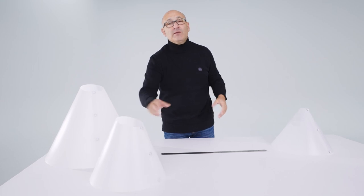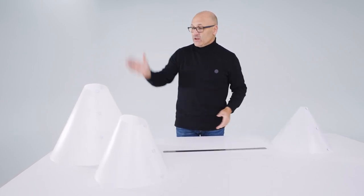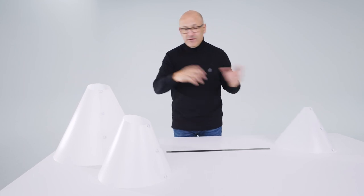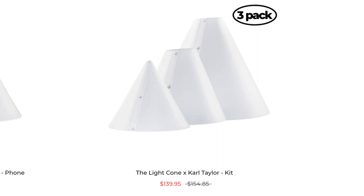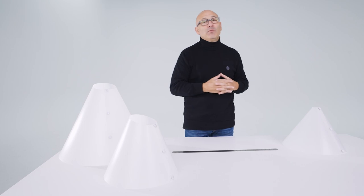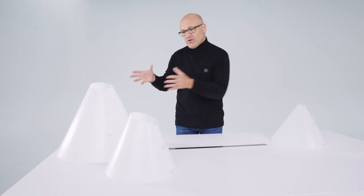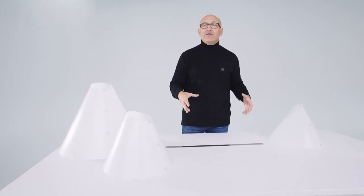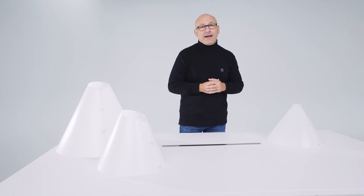The other option is the value pack — a kit of three light cones bundled together, which offers better value compared to buying them individually. We also have another video that shows examples of the sizes of objects you can photograph under the light cone, with examples of different lenses and focal lengths, so check that out too.